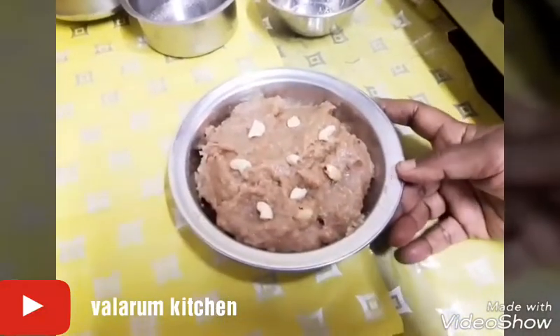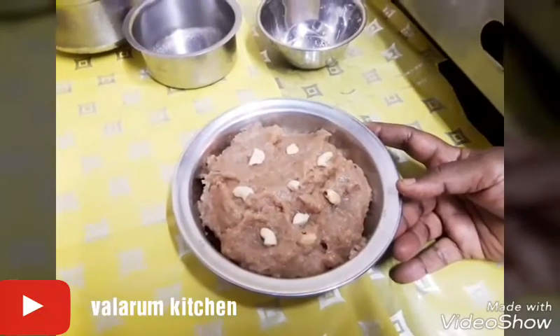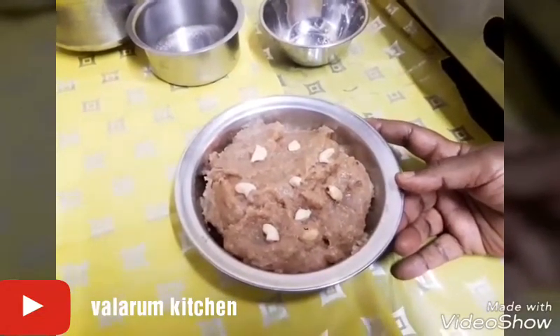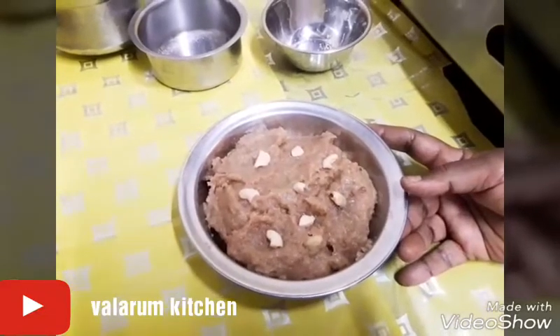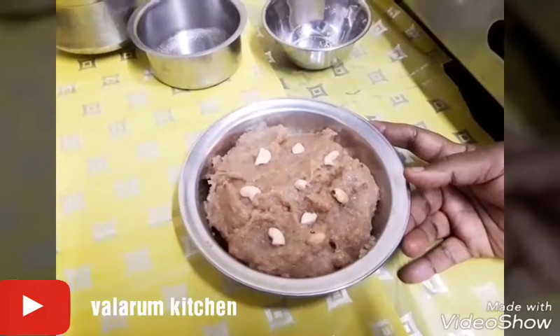I have to make rice. If you haven't made rice, like and share. Subscribe to our channel and comment. If you want to make rice, comment. Thank you very much.